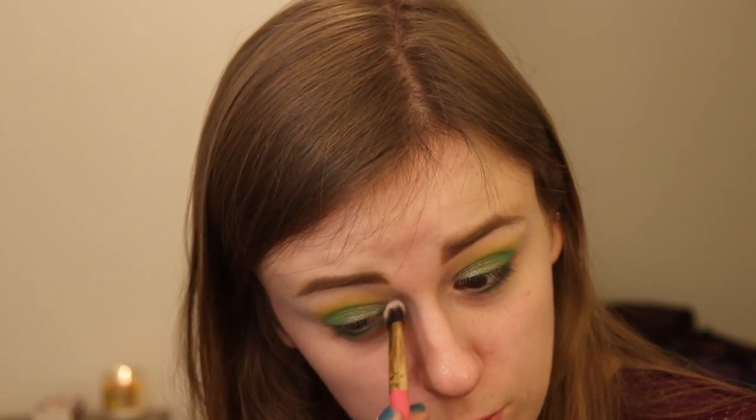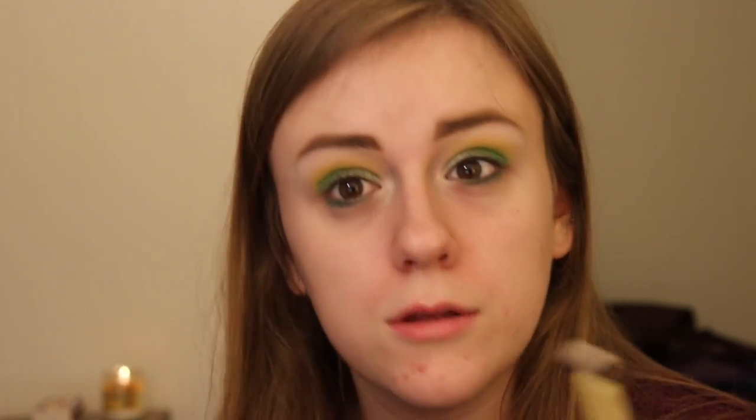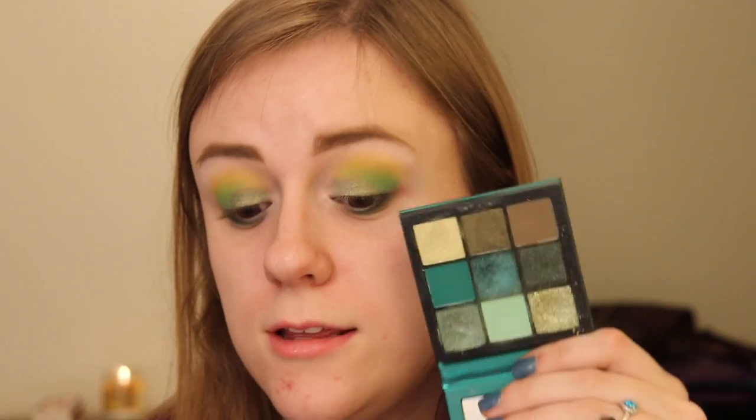I'm going to use this with my right hand and put this on my inner corner just to lighten it up, so it's not super dark. I like to keep it very light in the inner part of my eye. So I'm going to take this other Luxie brush — Luxie is in a ton of Boxy Charms, and I do unbox Boxy Charm every month, so I'll link that down below. I'm going to go into this shade right here — it has a little bit of a shimmer and it's a little lighter than the champagne color, but it's not white — and put this on the inner part of my eye.